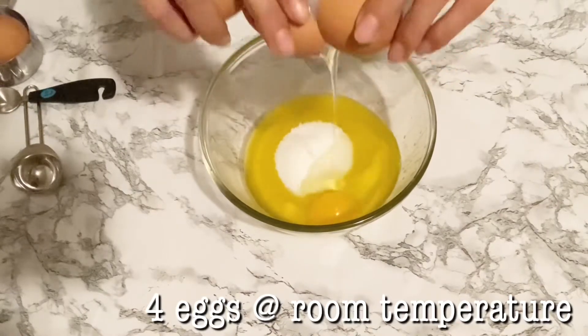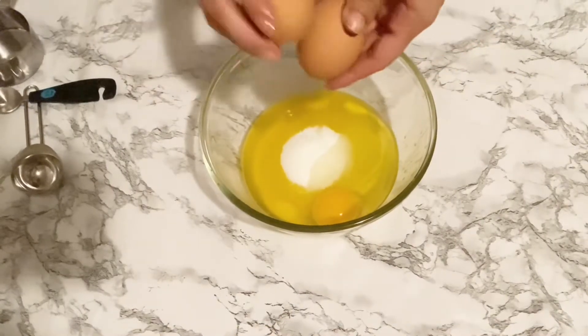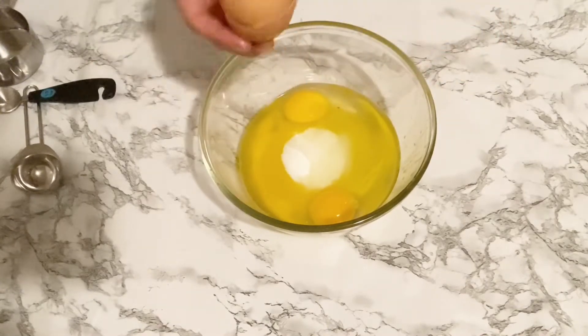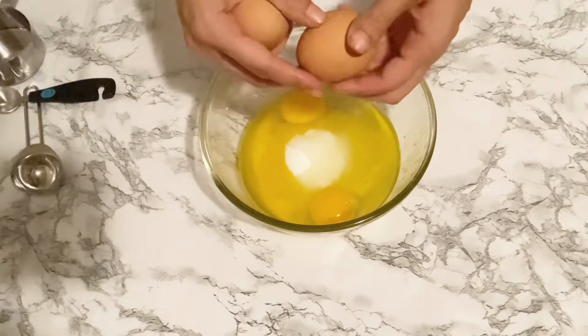I am going to add in my monk fruit sweetener and four whole eggs. Make sure the eggs are at room temperature — that way they don't clump up the butter and the sugar.